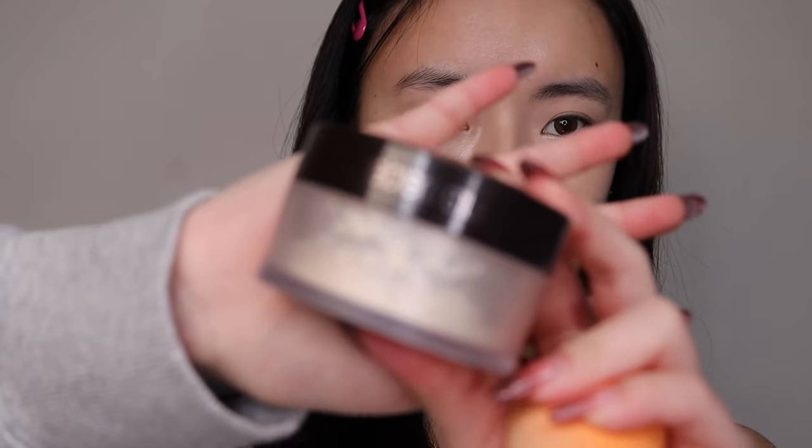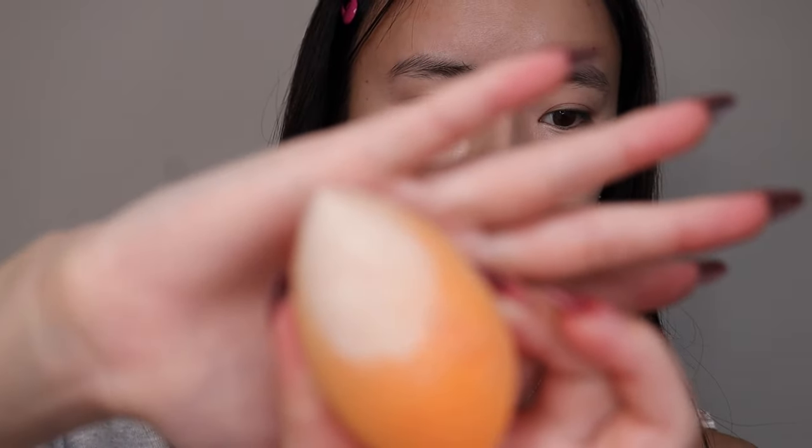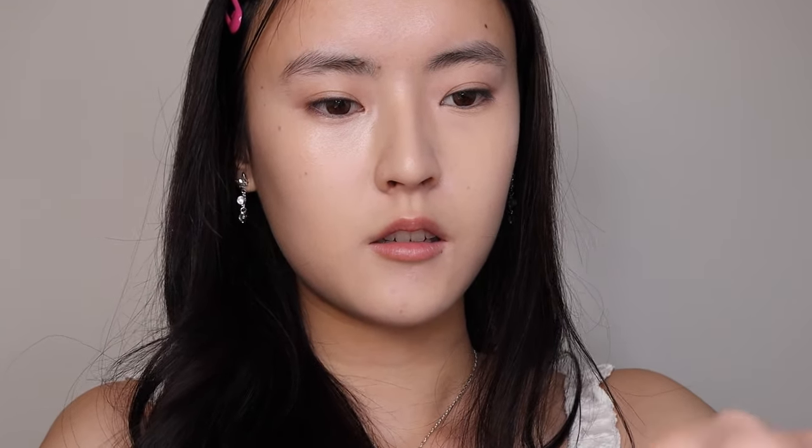This is the Laura Mercier powder. When using powder, make sure there's an even dispersion on the sponge. When you first grab the product it's very uneven — you just want to tap it on the back of your hand so it evens out. And that's how I like to set my face.